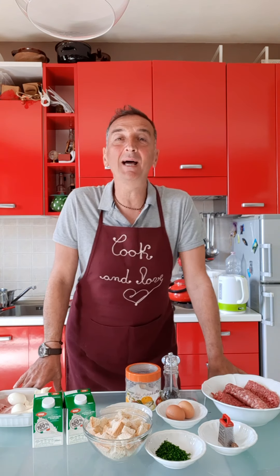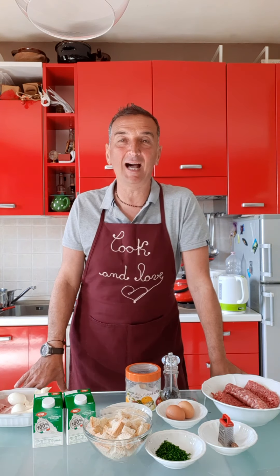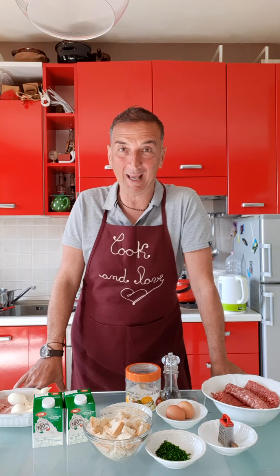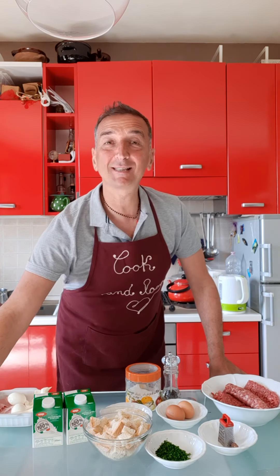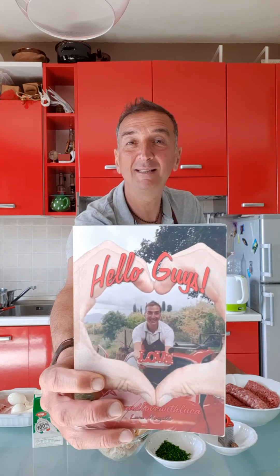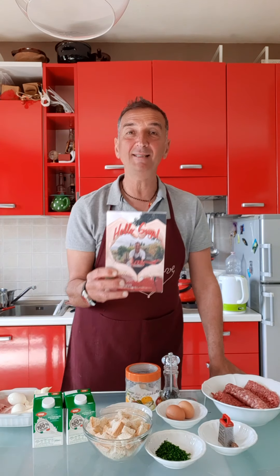Hello guys, welcome to my house, my private house, and welcome to my cooking TV show. And this is the sponsor of my TV show — my book 'Hello Guys', as you know, that you can find on Amazon.